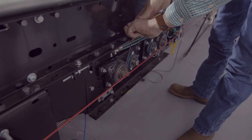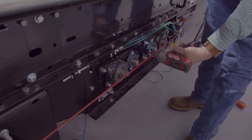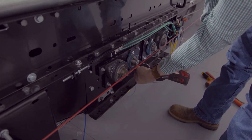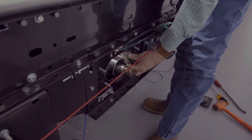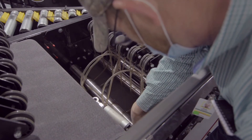Next, loosen the bearing's set screws on the side of the divert opposite of the guard so that the bearing mounting plate can be removed with the bearing still on. Remove the bolts on the bearing mounting plate and set the bearing mounting plate to the side. You now have access to the O-rings where they can be pulled out and replaced with new ones.